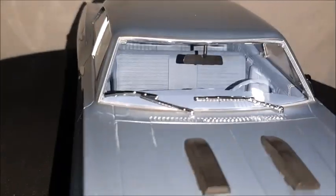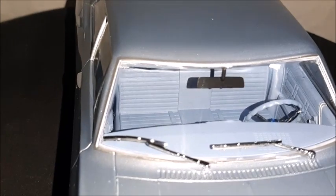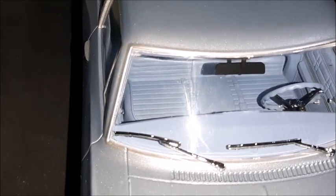The seats look also very realistic. You can see the bench seats, and there is just a little simulation of the seat belts.